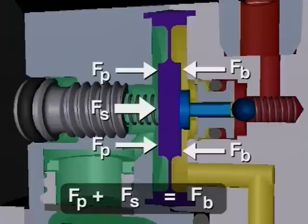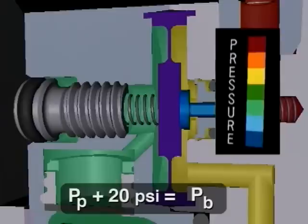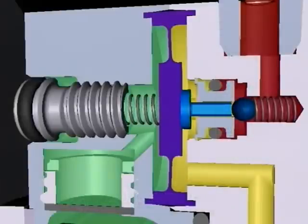Since the forces on either side of the diaphragm are working on the same surface area, the barrier gas pressure at the diaphragm and the faces is 20 psi greater than the process pressure. The fluid colors indicate this relationship — the yellow barrier gas pressure is higher than the green process pressure.